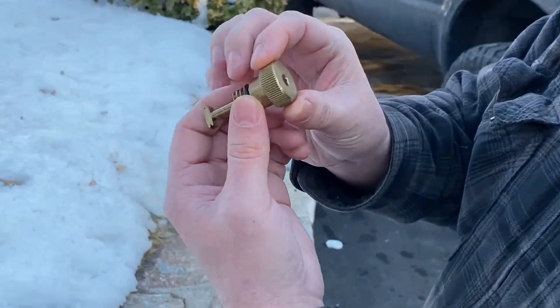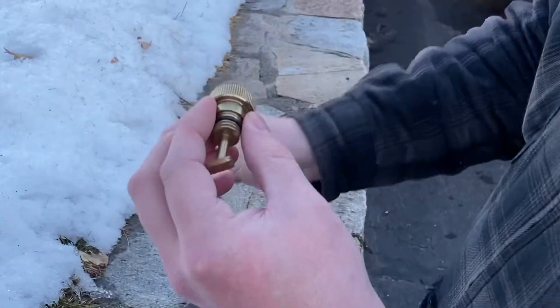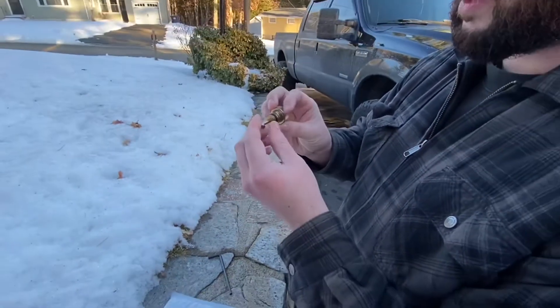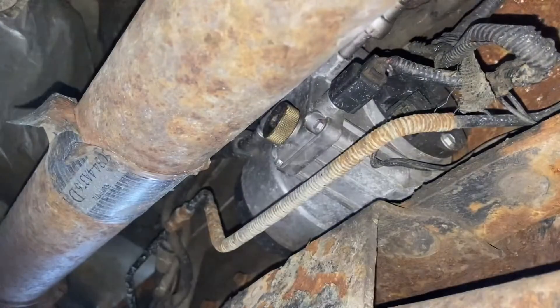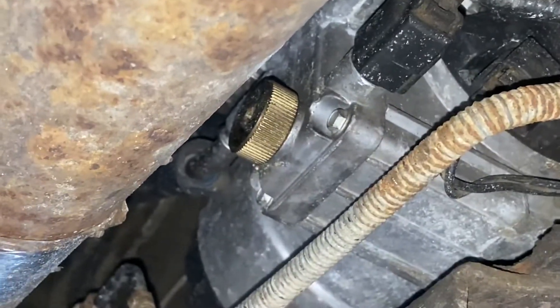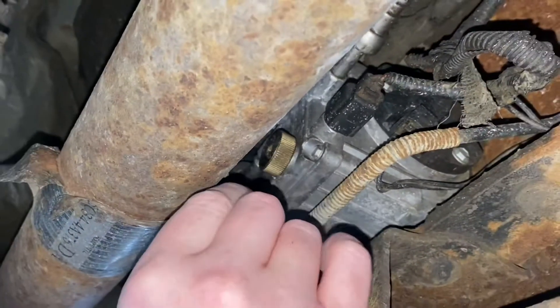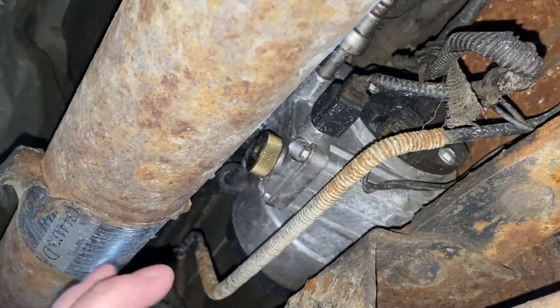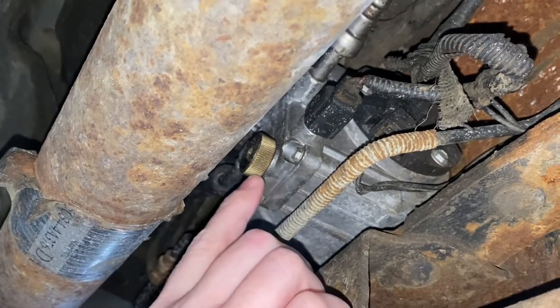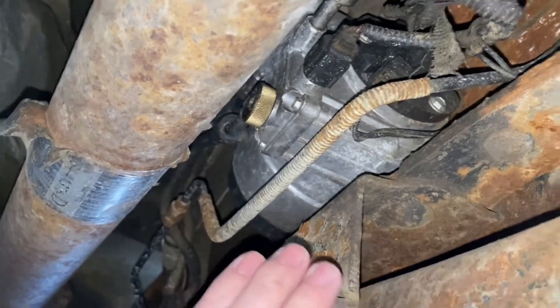Nice little knurls on here, still with the Allen key 6mm — it's a pretty nice update. So this truck already has the update installed. What we're going to do now is loosen this out. The fuel and water — not just water — is going to come out. You let this drain until nothing else comes out. Make sure you have a bucket because you're going to make a little bit of a mess.